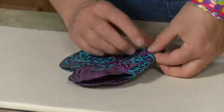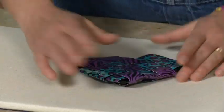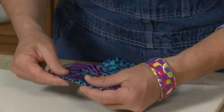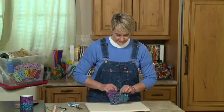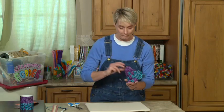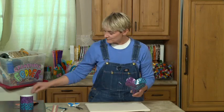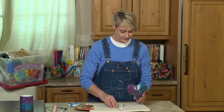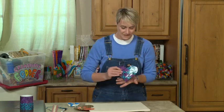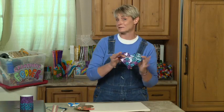Once you've got it in there, all you've got to do is tighten it out — just pull those edges. And now you've got a little heart. I'm wild at heart! And what it's got inside is a little pouch that you can put your treats in. You could give this to your friend and say, 'Valentine, I am wild about you.'